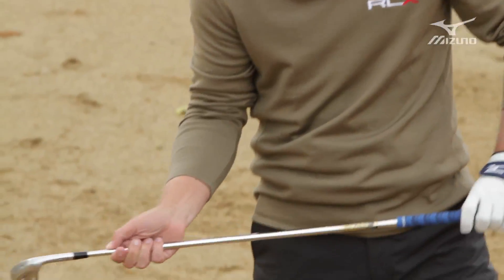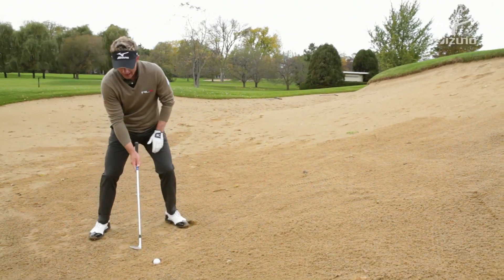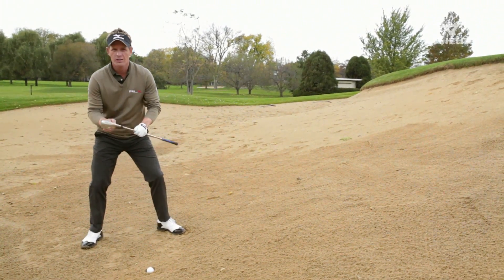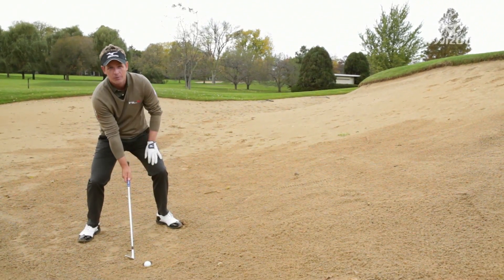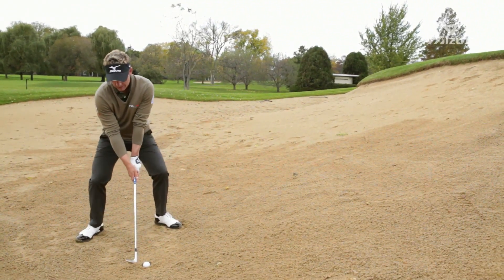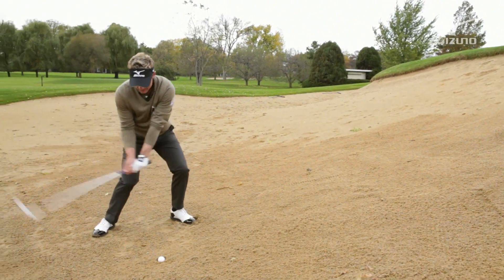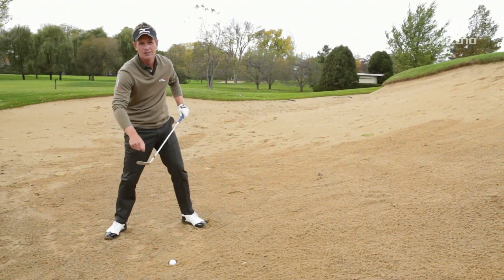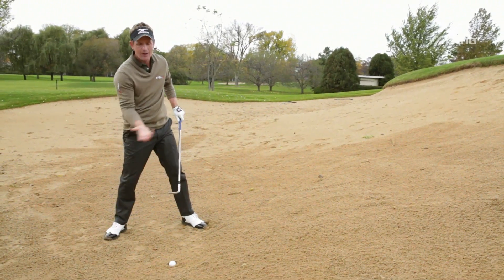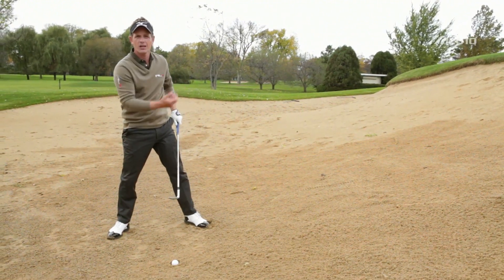The way I like to do it is get the hands really low. I'm really focusing on getting the heel and the toe up, the heel pointing down at the ball. I'm getting nice and low, creating a lot of hinge and hitting down on it, gouging it out with almost the heel of the club. That's going to really dig out of the sand and the ball should pop up nicely.